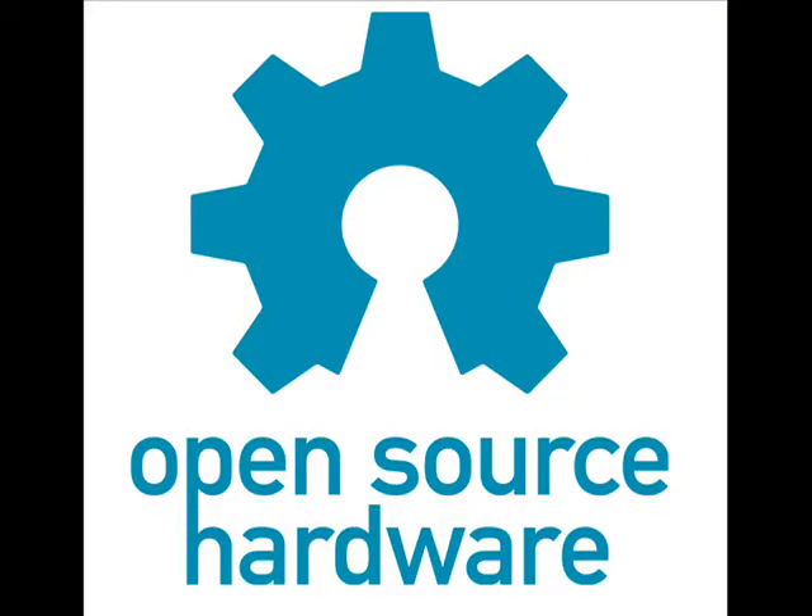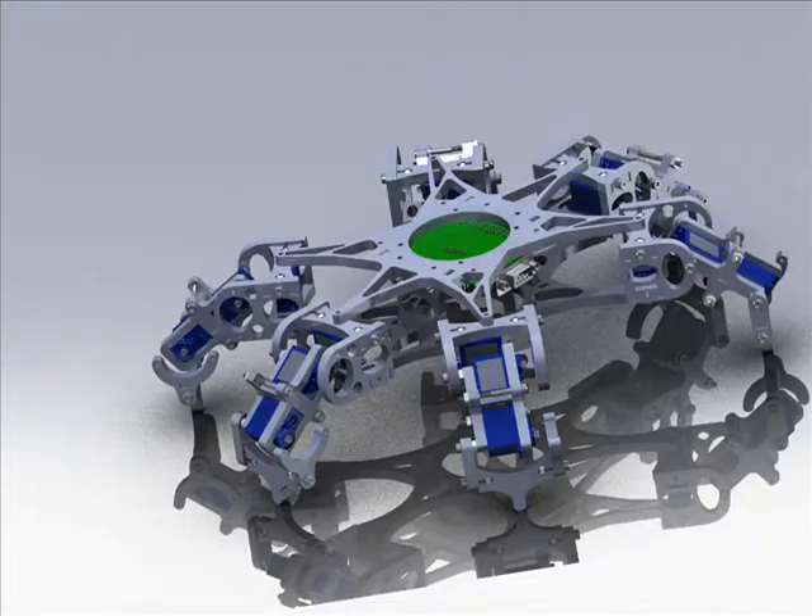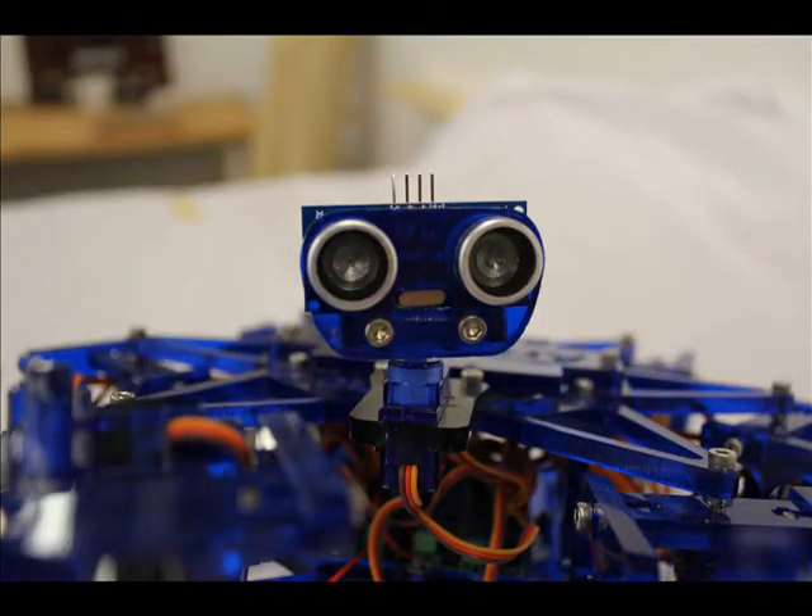All the designs are completely open-sourced, from the electronics, to the code, to the laser-cut files. I just need your help to buy enough parts to make this a low-cost reality.